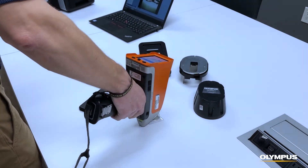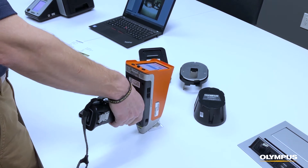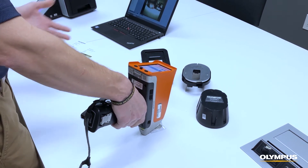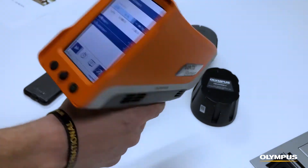This works well for large samples such as gold bars, silver platters — items that are too large to fit inside of the Gold Expert. Simply place it down on your sample, point and shoot, and take your results.